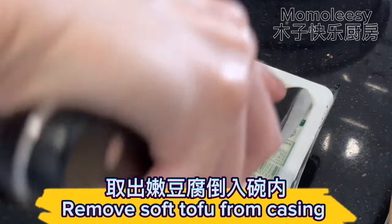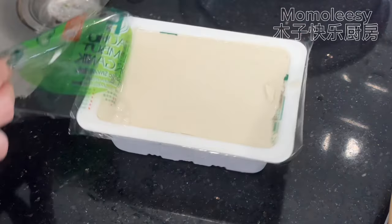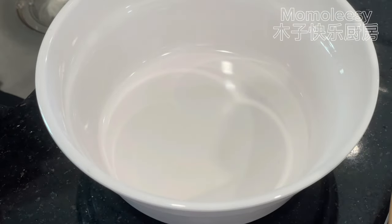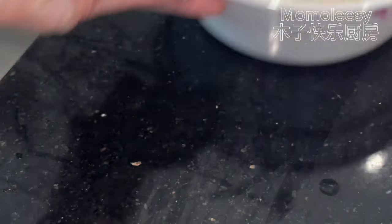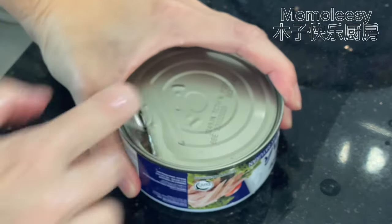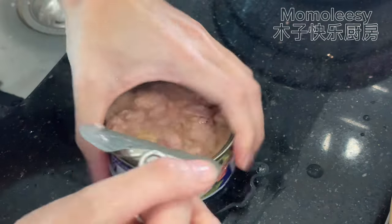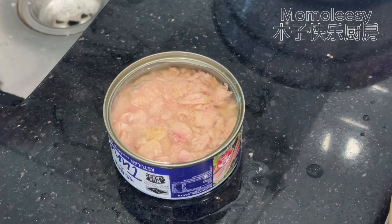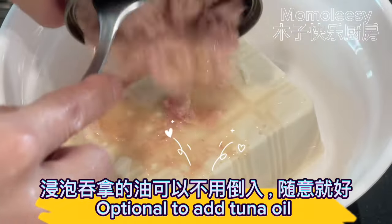Remove soft tofu from casing. Remove tuna chunks from casing. Optional to add tuna oil.